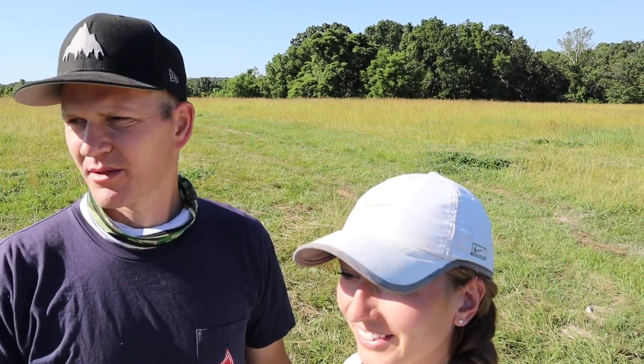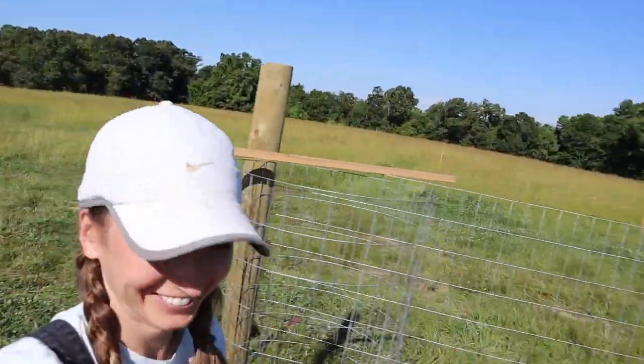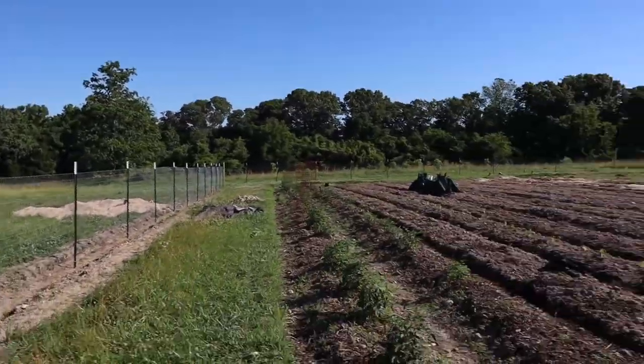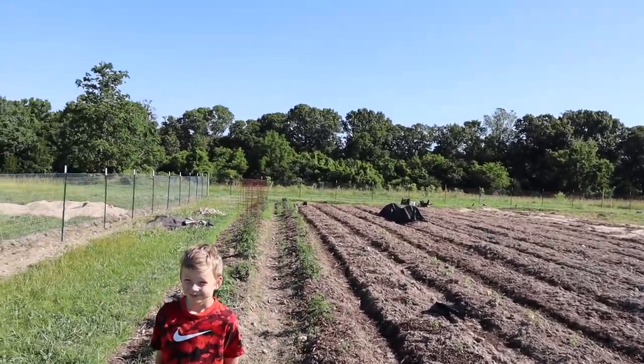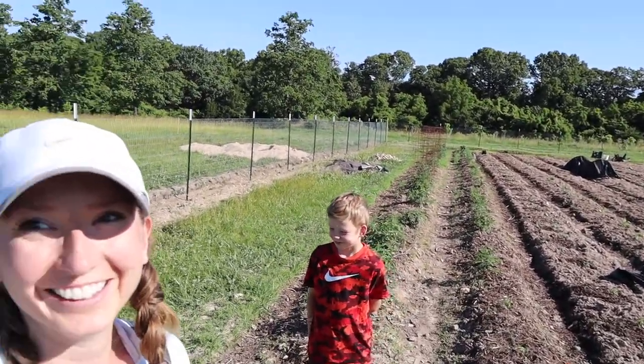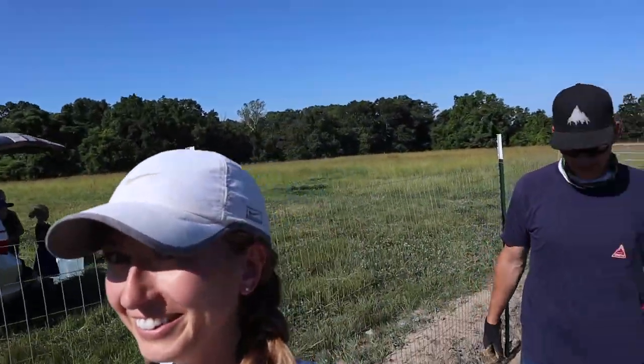Cameron's going to be down with a chainsaw opening up our driveway, and Becky's going to be up here planting corn. Karen made a new corn seeder which I'm going to show you because it's really cool. We have our happy children here today — it's first thing in the morning so they are halfway asleep still.